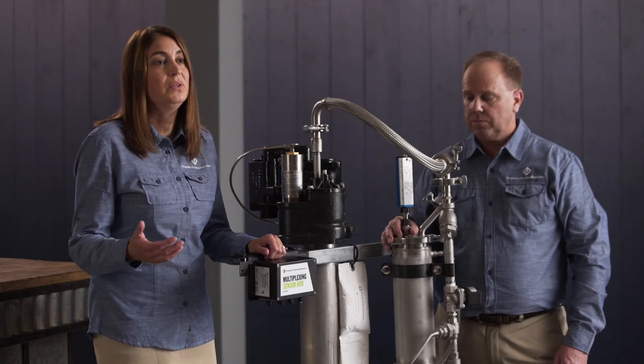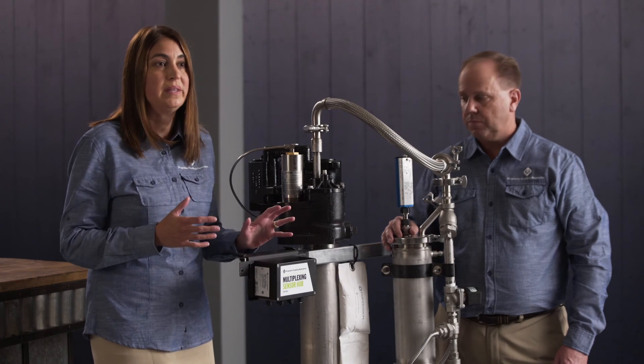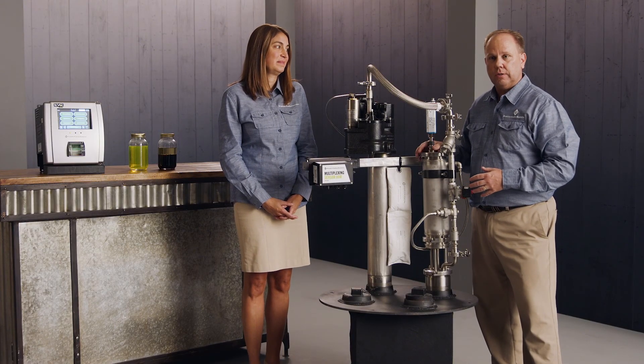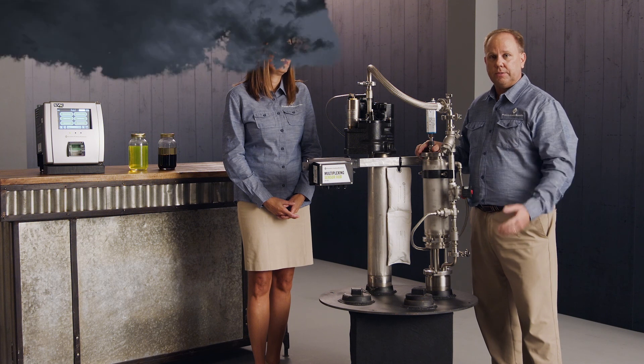We're out to help the marketer look at what's the best solution that has the lowest total cost of ownership, and this system does that. With Franklin Fueling Systems' holistic approach to corrosion, we're preventing corrosion before it can happen, because it's much more cost effective to prevent it than it is to react to it.